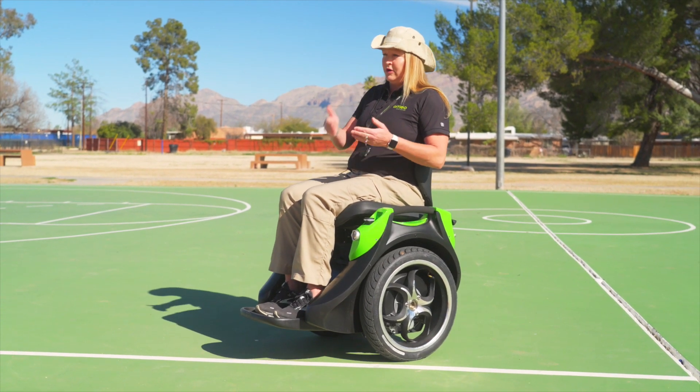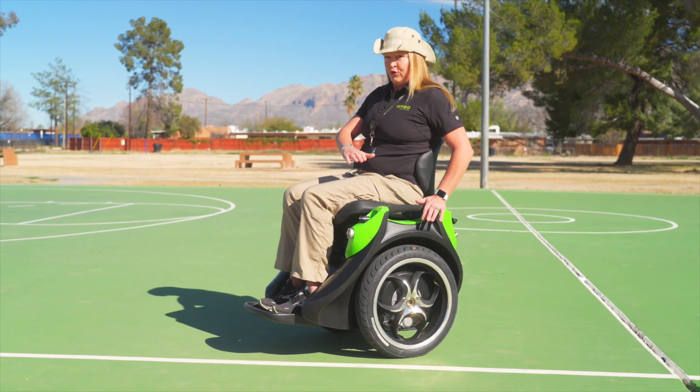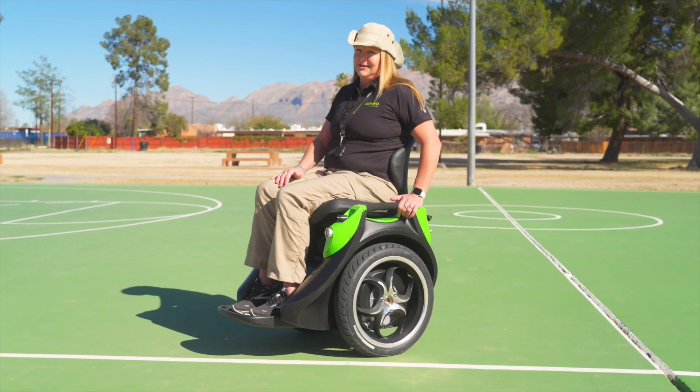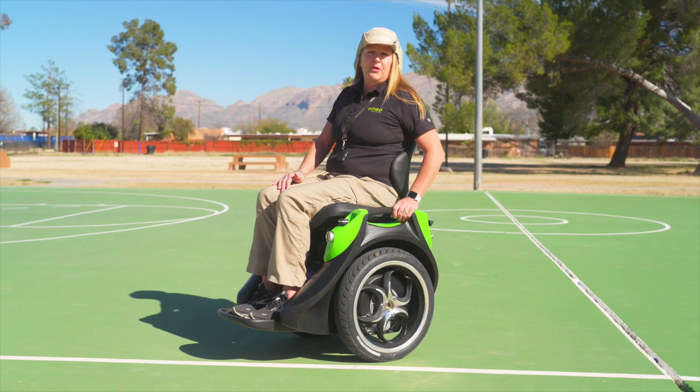At that point, you could override the fulcrum point on the Omeo, therefore tilting you backwards until you become separated from the chair.